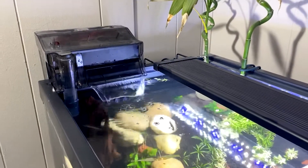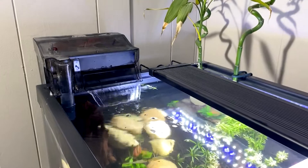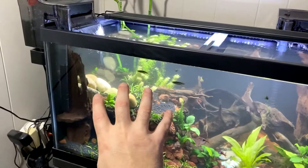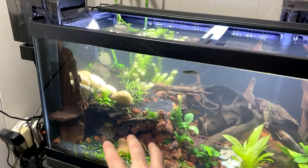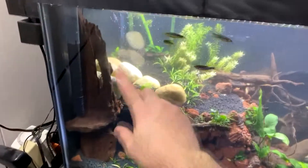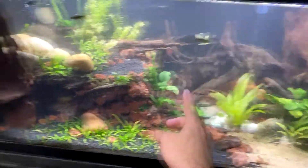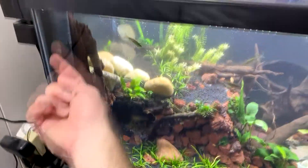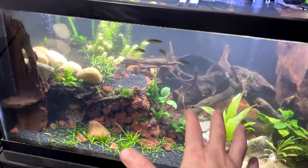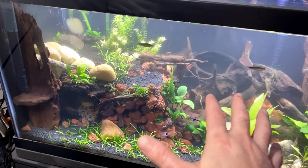I'm really glad to have that filter in that spot now, because previously it had been blocking the view here — it was there for a functional reason. Now it can still provide that same functionality, with the power head pushing flow through here and then getting sucked up into the filter. It creates a much better flow within the tank, so this should help solve a lot of the issues I've been having.